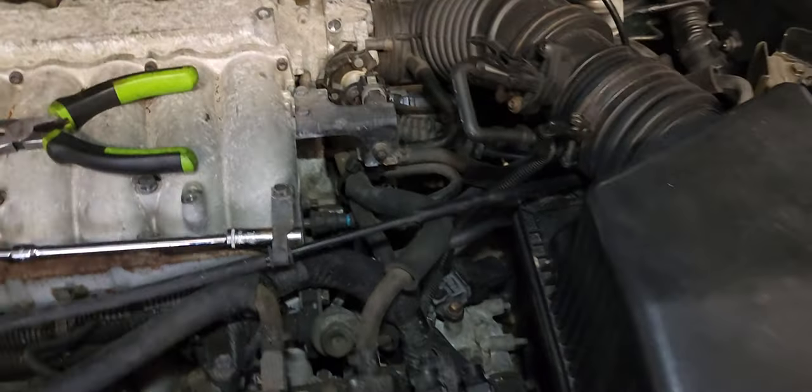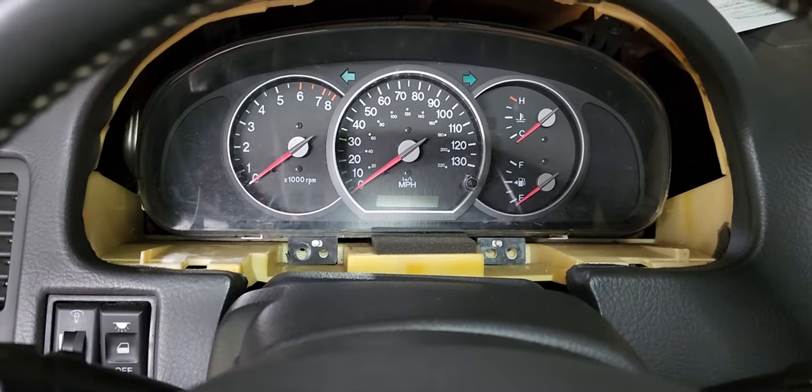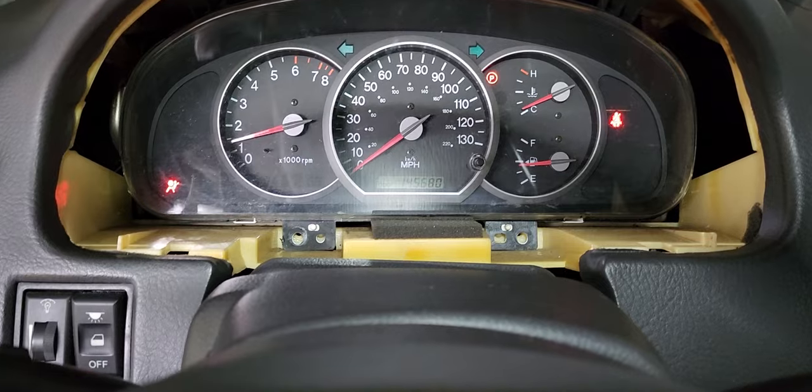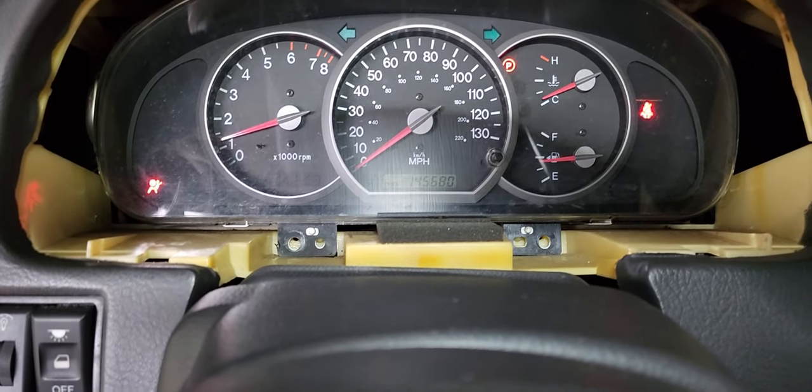Let me crank the vehicle and see what's going on. And there you go guys, it's fixed! So if you're having the same issue with your car, that's what fixed the problem.